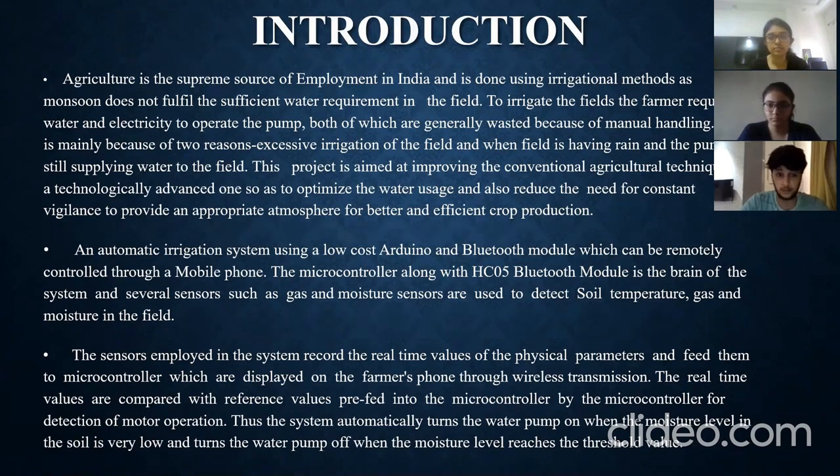The project represents a design of an automatic irrigation system using a low-cost Arduino and Bluetooth module, which can be remotely controlled through a mobile phone. The microcontroller along with the HC-05 Bluetooth module is the brain of the system. Several sensors — including gas and moisture sensors — are used to detect soil temperature, gas, and moisture in the field. The sensors record real-time values of physical parameters and feed them to the microcontroller.